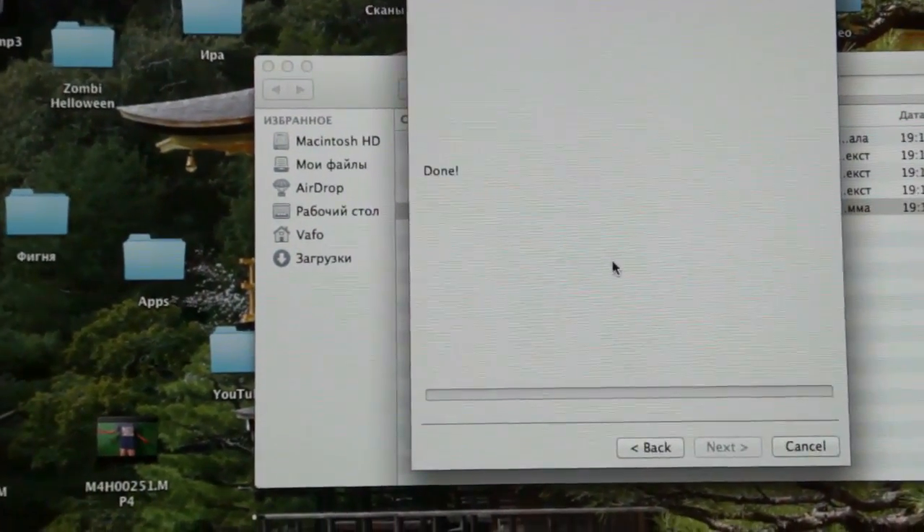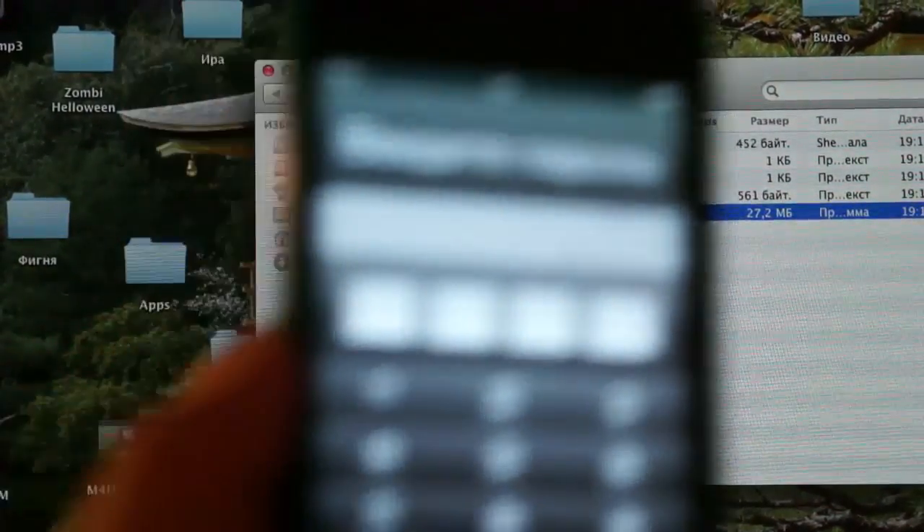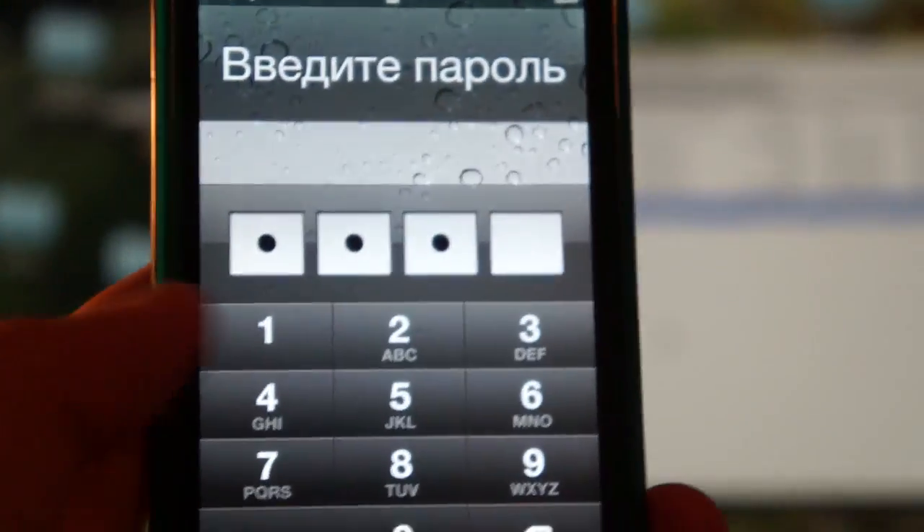It's done, so now you can close RedSnow. And you see the iPod is ready for using.